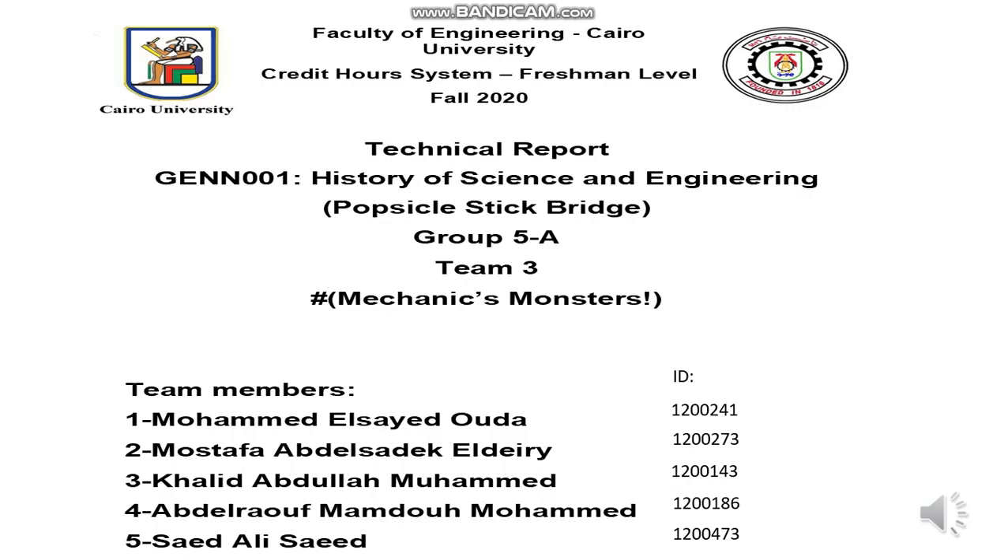Hello, my name is Mohamed El Saeed Oda. Today I will talk about the Popsicle Stick Bridge project.